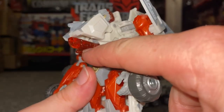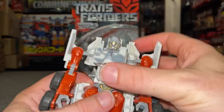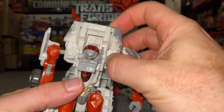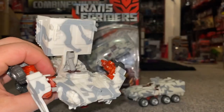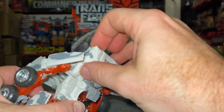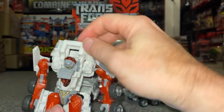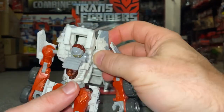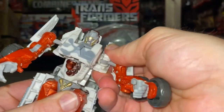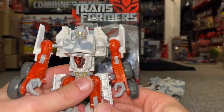Although I'm not going to do the full transformation process on this video, I'm going to show you his automorph feature — this cannon which comes out as part of the transformation process. I'm just going to move the back bit down and if I push this in... there we go. As you swing this down the head will fold back and it's all about this cannon shooting out — that is the automorph technology they are referring to on the box.